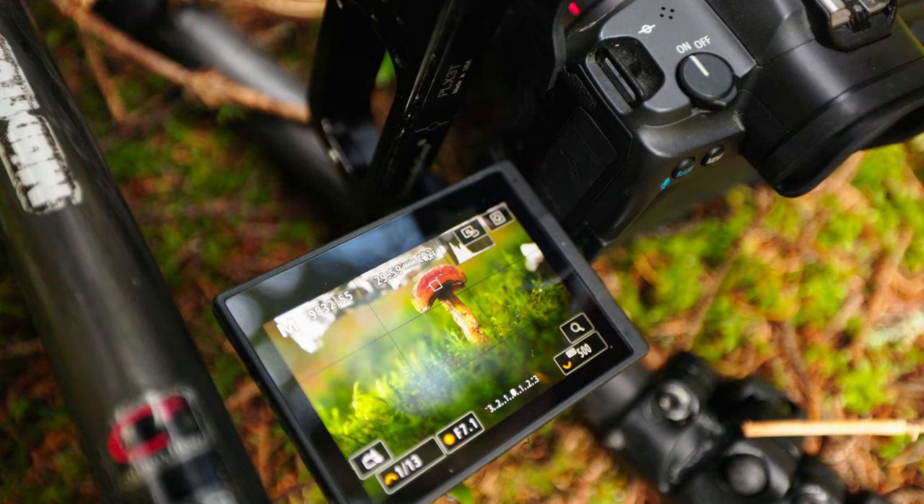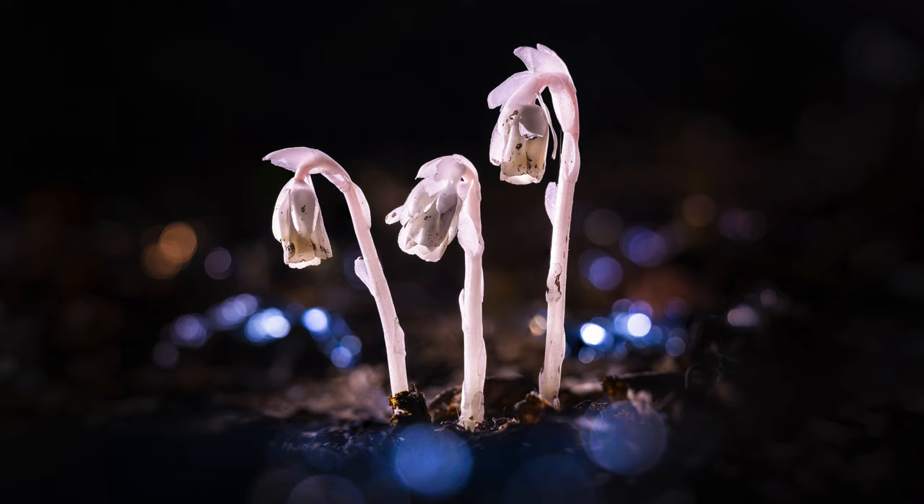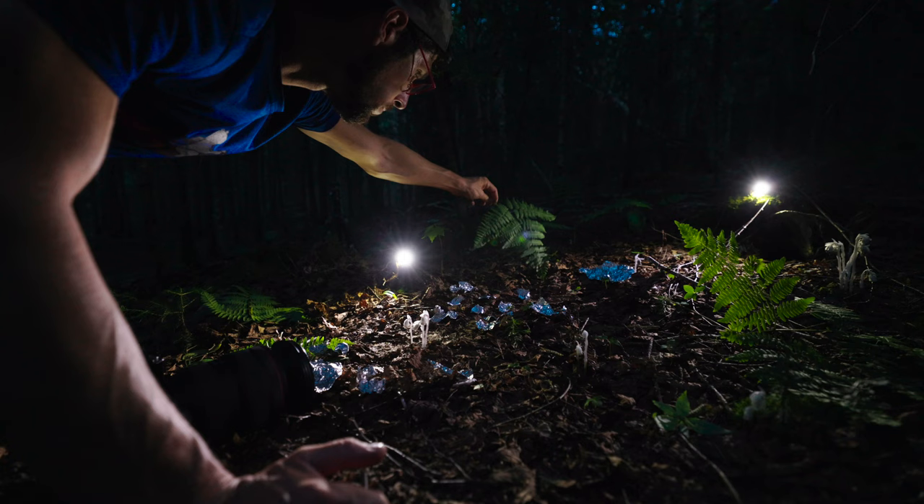Hello everyone, welcome to another video. Today I'm taking you on a forest walk to photograph some mushrooms with my 100 millimeter macro lens. I'll be guiding you through my thought process in terms of lighting and composition and also provide general information about mushrooms. Make sure you stick around until the end to see how I managed to take this shot with no natural light available after sunset. So without waiting any longer, let's go mushroom hunting.